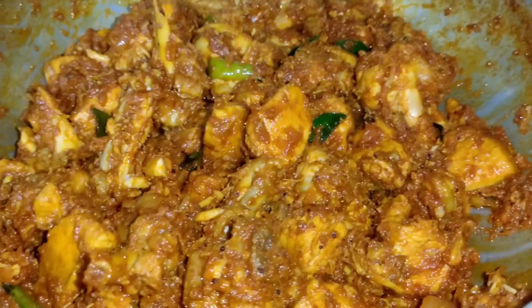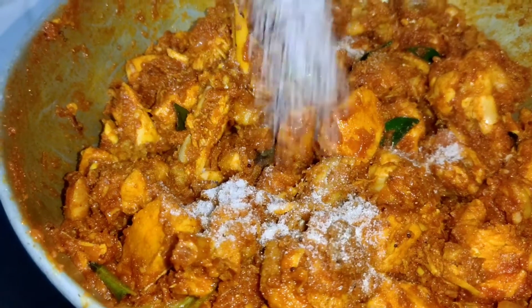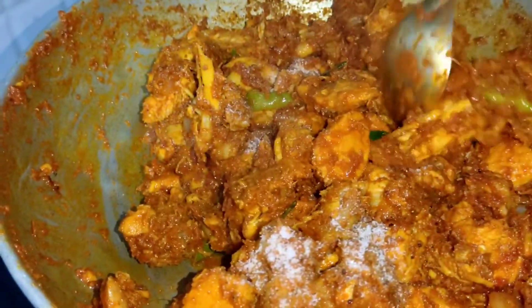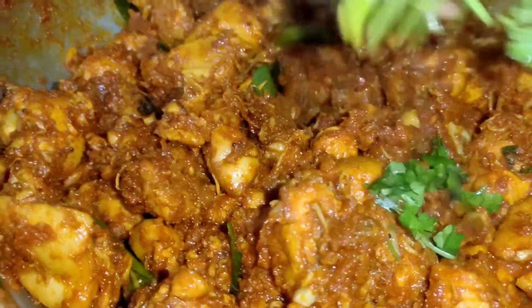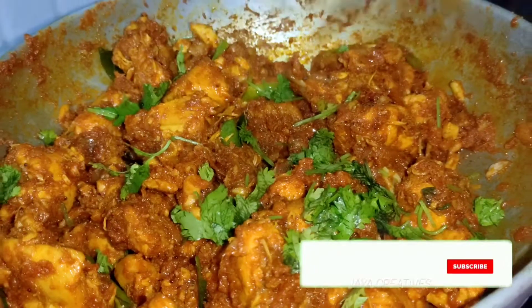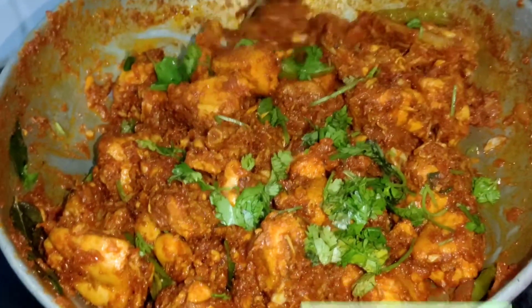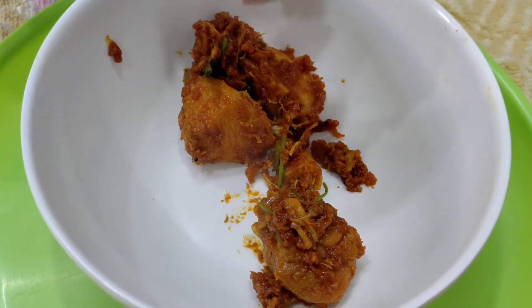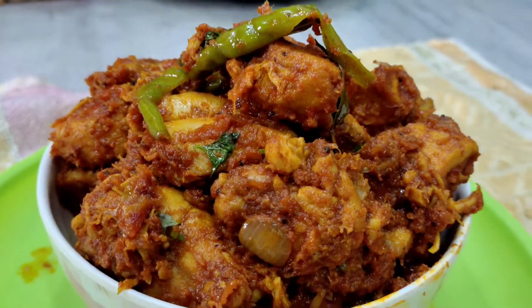Cut with Worcestershire and layer with the chicken curry. Make the chicken curry and cook it. Do not overcook. Put the chicken curry into the bowl.